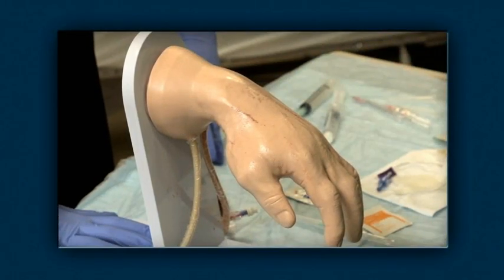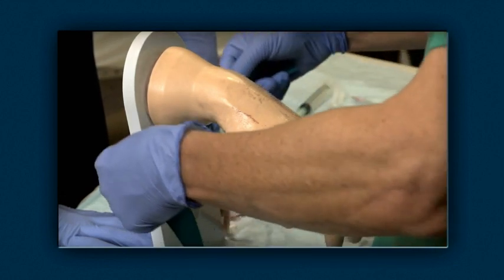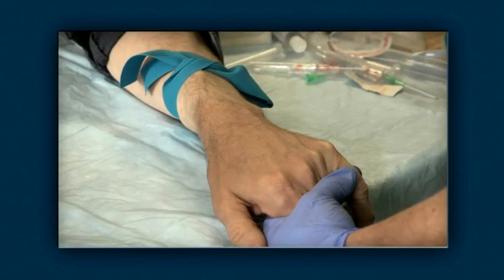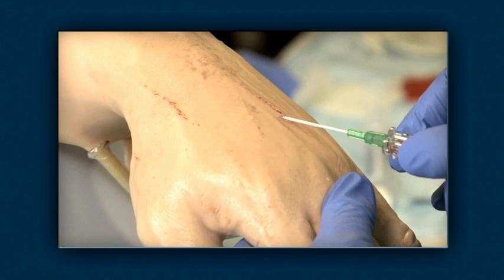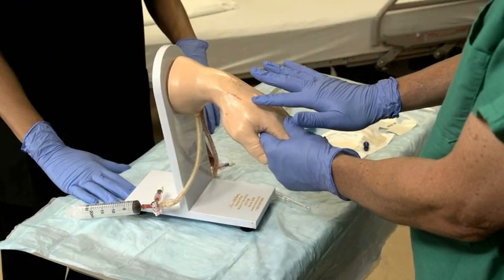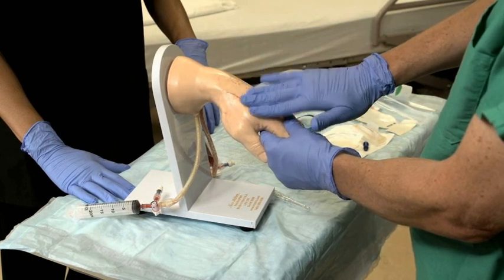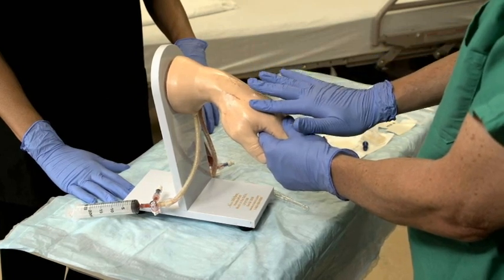Select the site for IV insertion, considering a number of factors, including the size of catheter needed, the accessibility of the patient's veins, and the degree of discomfort for each site. Upper extremity sites are more durable and are less likely to have complications such as thrombophlebitis. Therefore, use lower extremity veins only if an upper extremity vein can't be cannulated.